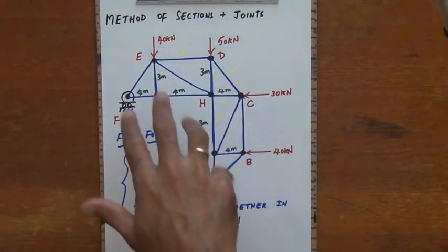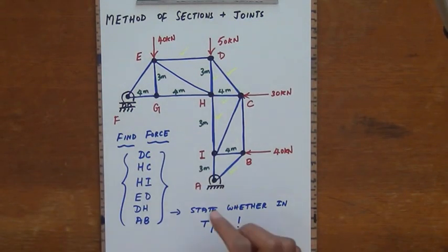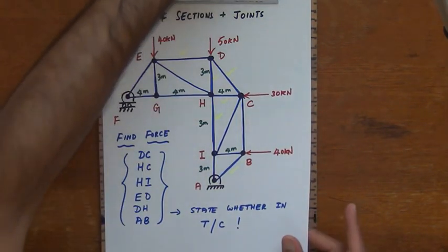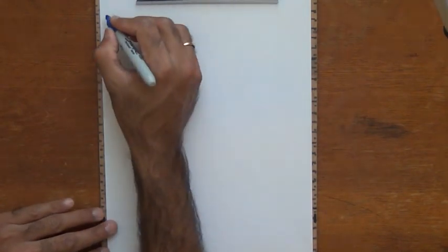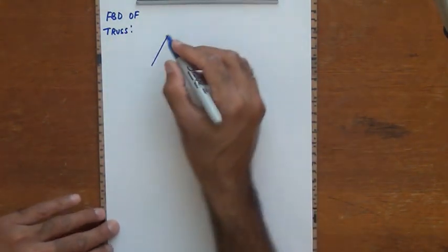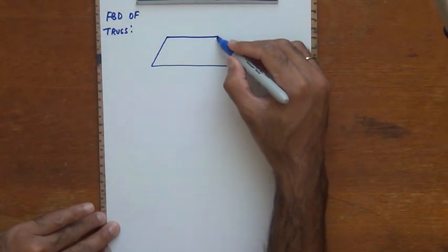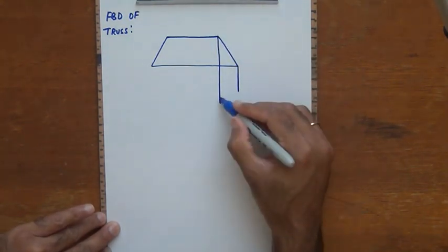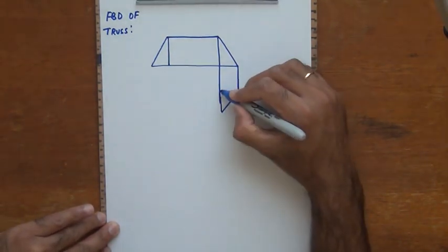To find the support reactions, I take the entire truss, remove it from points A and F, and instead of the pin at A and the roller at F, I show reaction forces along with the applied loadings. I will draw the free body diagram of the entire truss and use equations of rigid body equilibrium to find the reaction forces.